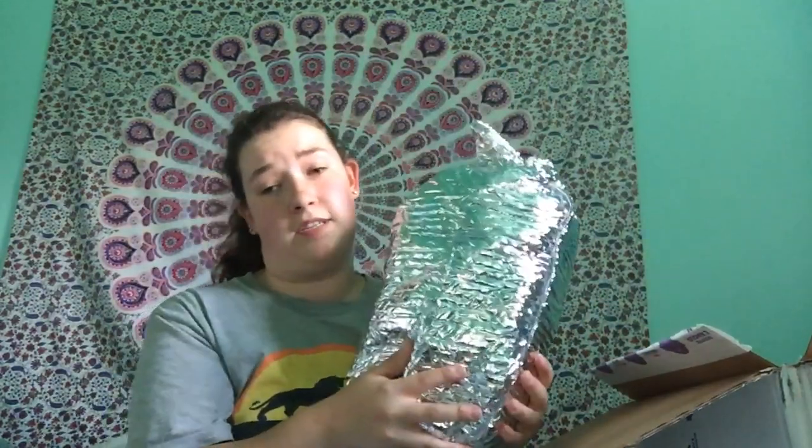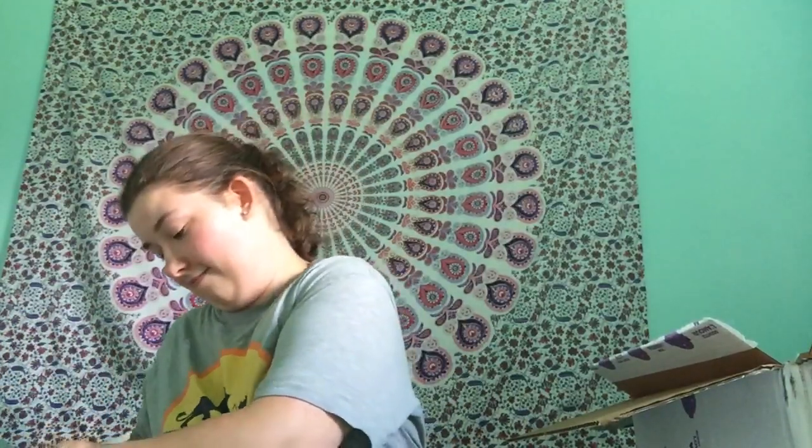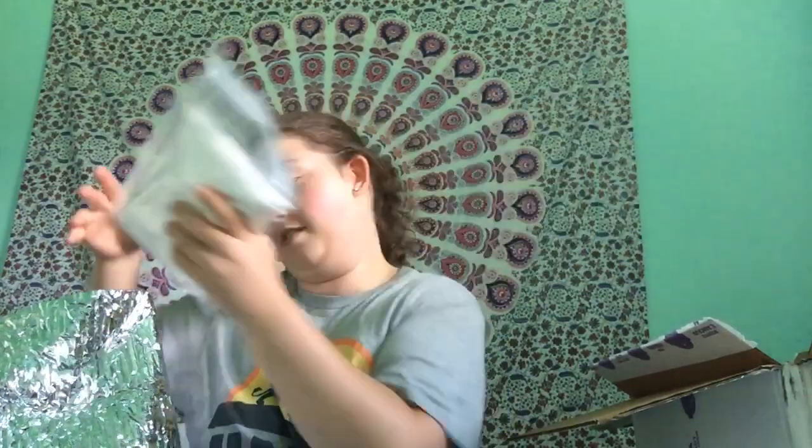During the summertime, Scentsy will package your bars or your bricks in these Mylar pouches. It's going to be loud, so I'm sorry. There we go. Oh my gosh.